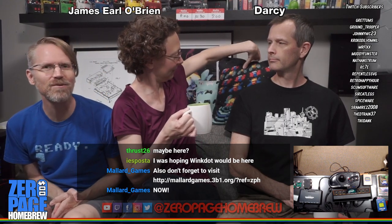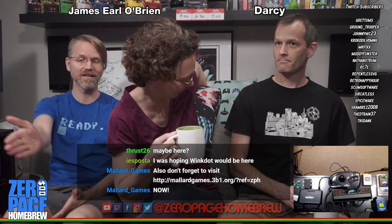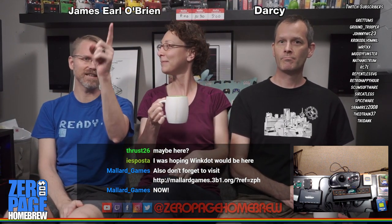Welcome to Zero Page Homebrew, where we play new games on classic consoles — particularly the Atari 2600. Make sure you watch at 60 frames a second, or it's not gonna look good.